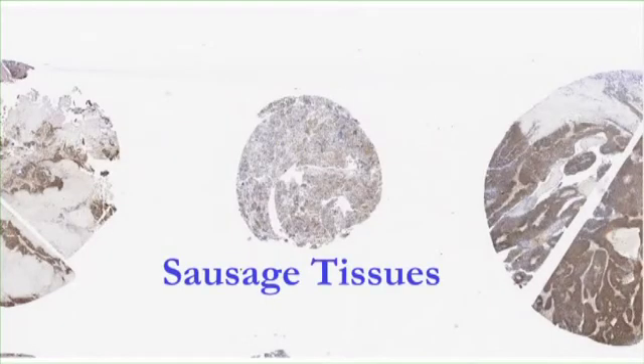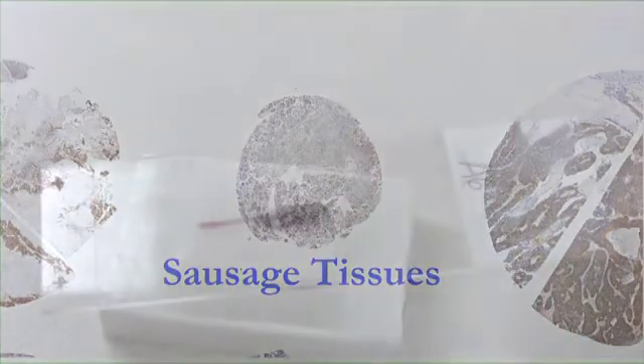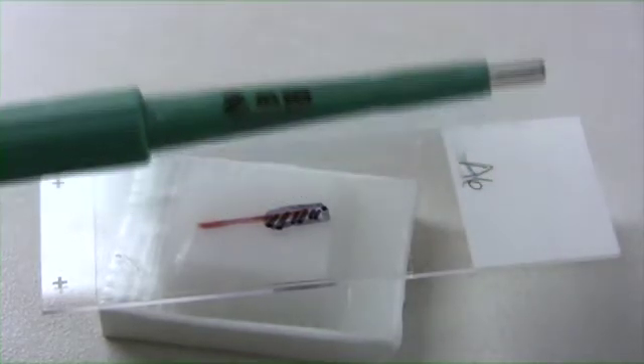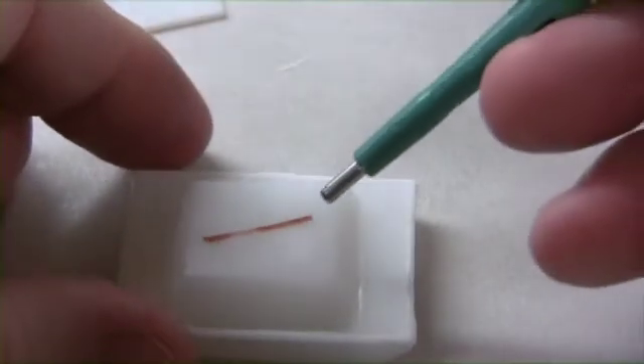As I mentioned before, I am constructing a 3.5 millimeter TMA. Some of the tissues selected for this TMA are either scant, biopsies, or needle cores. So the 3.5 millimeter needle is not an option here. We are going to construct a sausage using the 2 millimeter needle.